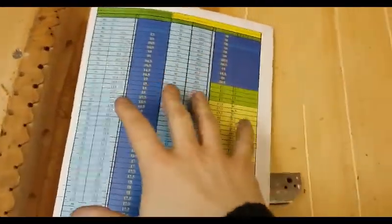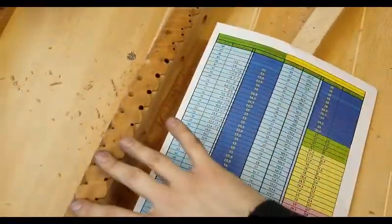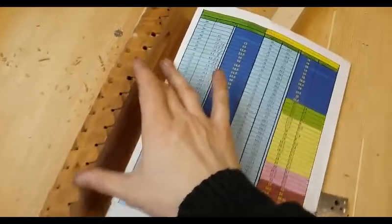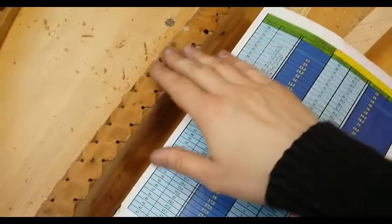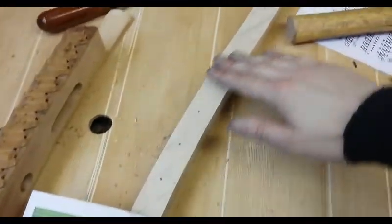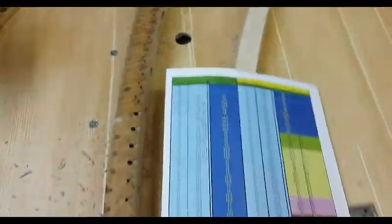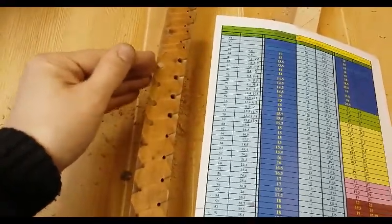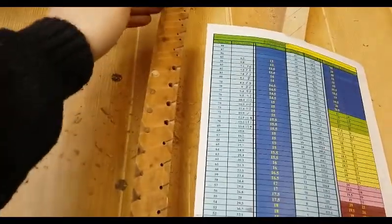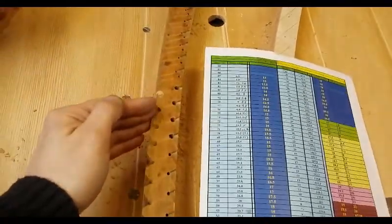What it was showing is that the base bridge had too many mono strings. On the base bridge you've got monos up to a certain point and then they cross over to bichords, and then on the treble bridge you sometimes get a couple of bichords down at the bottom and then three strings all the way up. The program was showing an indiscrepancy in where the bichords stopped and changed over to monos.